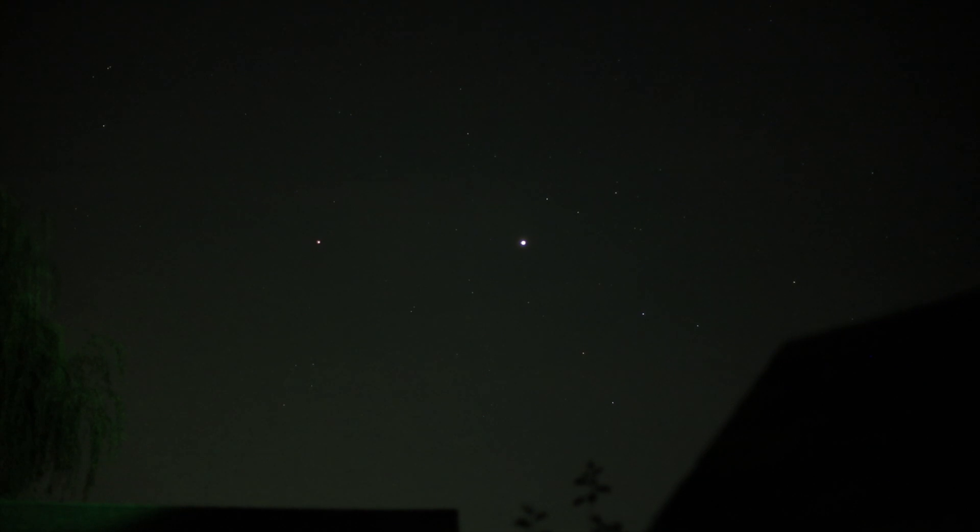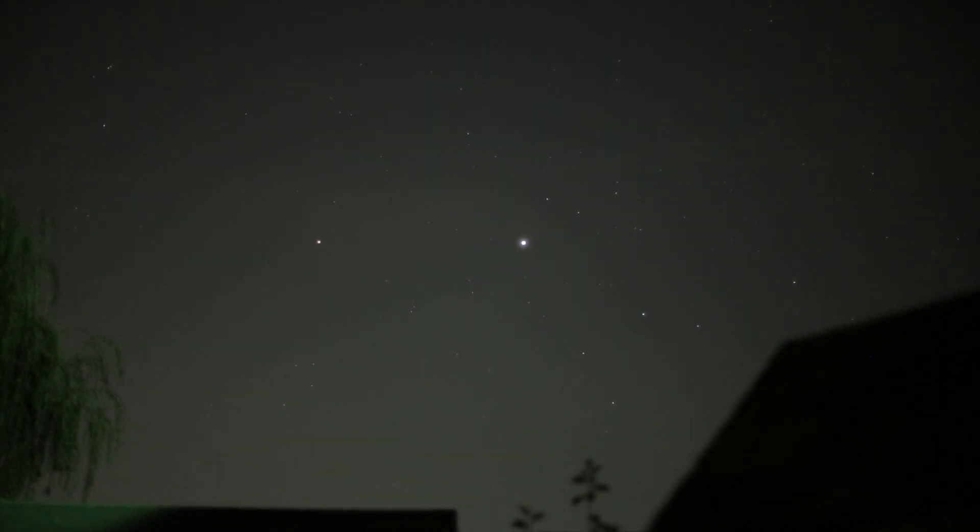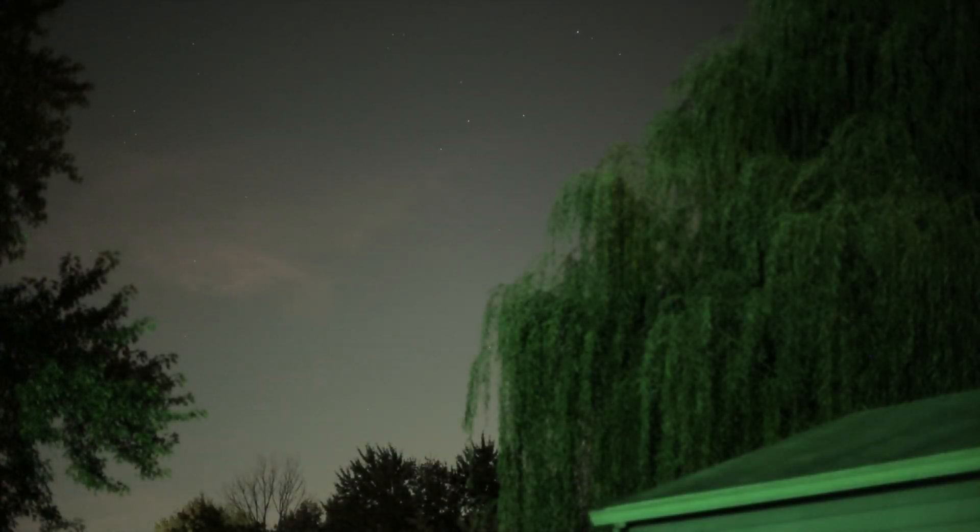The moon hasn't risen yet so there's no chance of getting that, so let me change up and I'll be right back. Alright, there we go — there's our wide angle view with a Canon 50mm f1.4. The two brightest ones there are Saturn and Jupiter, with stars of Sagittarius and some clouds, and we are facing the south-southeast sky.